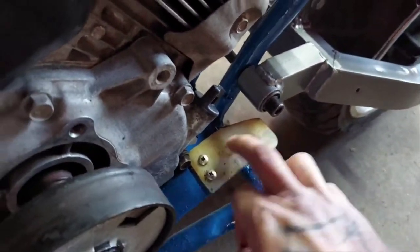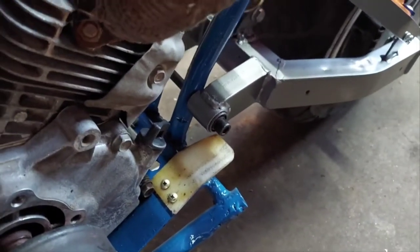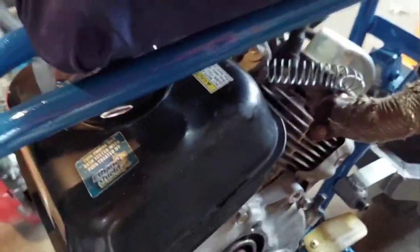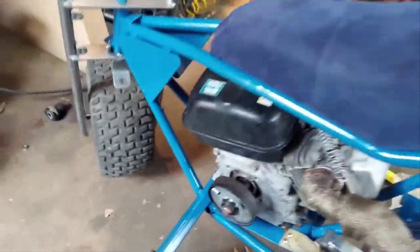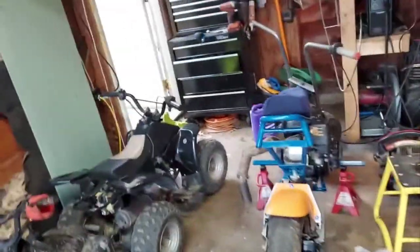Simple chain tensioner, keeps it off everything — cheap and easy to make. All I had to do is heat it up and bend it to where I needed it, let it cool down, and put it on there. It'll work. It's part of a cutting board, and it doesn't stand out too much. It's better than having a whole spring setup on here, and you can easily replace it if needed. It's been on there for a long time as a guide and it seems to work.